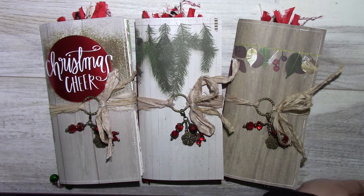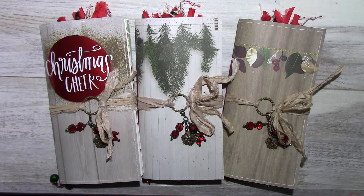Hello everyone! I've packed up my Halloween decorations and taken out my Christmas supplies, which is my favorite holiday. I started with three travelers notebook style December daily journals, and these three will be listed in my Etsy shop. I'll be doing three individual videos.